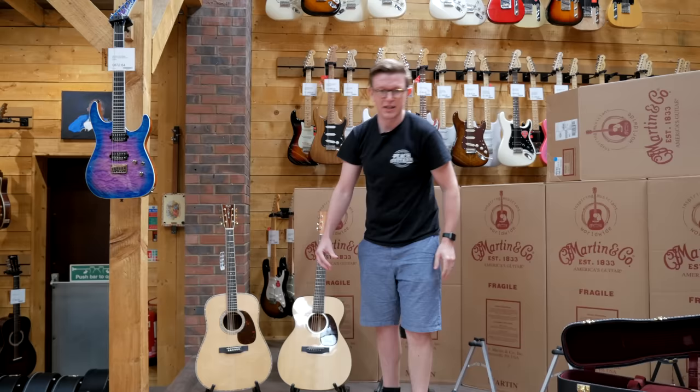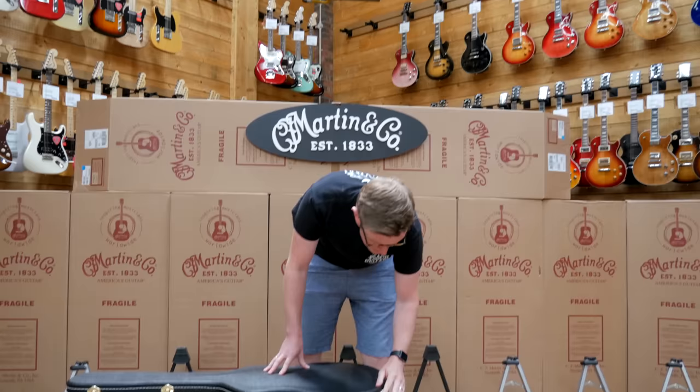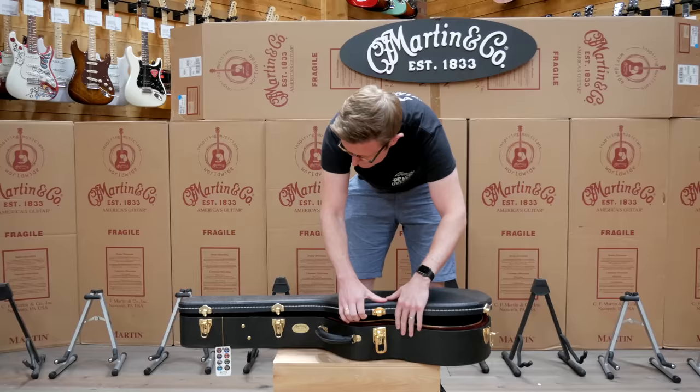What you see here is probably the largest selection of custom shop guitars from Martin that you'll probably see in Europe. There's probably only a handful of shops even in America that have as many as we have now. So if you're thinking of treating yourself to a tasty acoustic guitar, this will be the best selection of Martins you'll ever see.